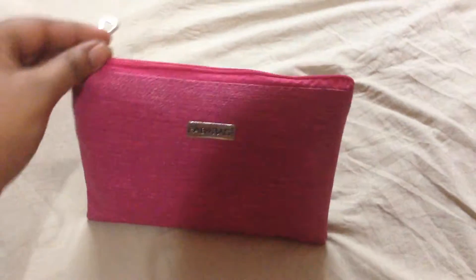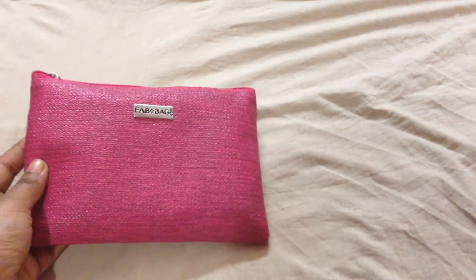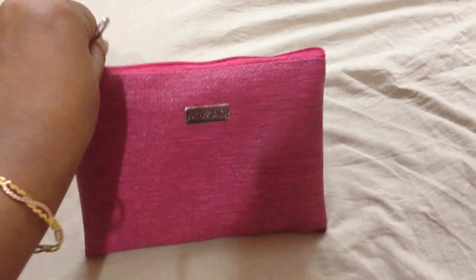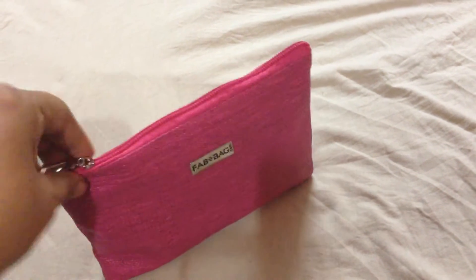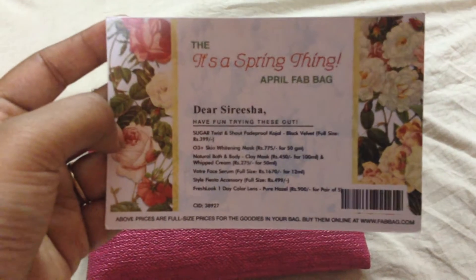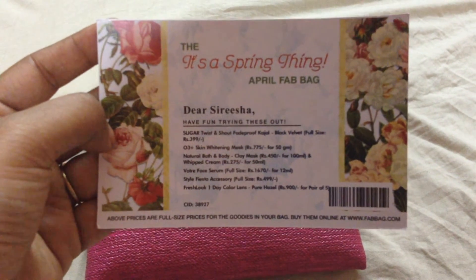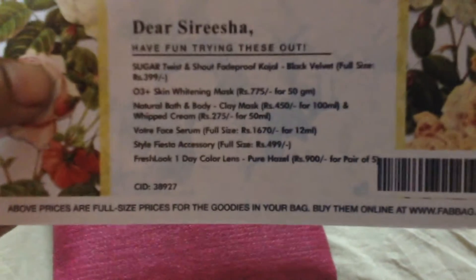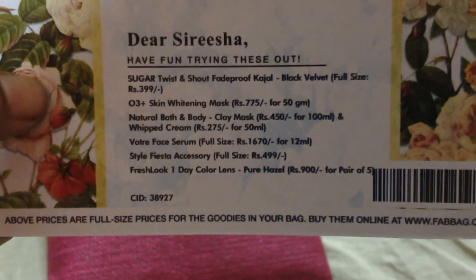It is very nice. I have a nice gift to myself. This is a good gift. This is a Fab post and a Fab Card — a list of the brand names and a list of products you can see. Now I have the original products.